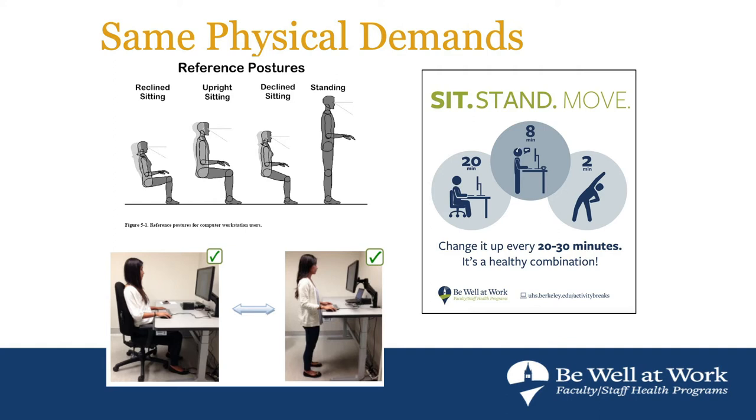We want good foot support, elbows by our sides, good thigh support, head balanced over our shoulders — a solid ergonomic posture. We want to try to mimic that as best as we can at home. The latest research out of Cornell is that for every half-hour period, the goal is to sit for 20 minutes, stand for eight, and move for two. You want to keep those ratios in mind and try to move a little bit more than we do.